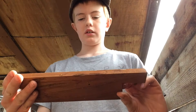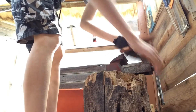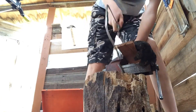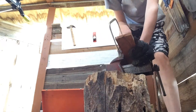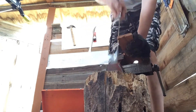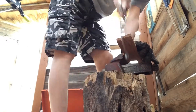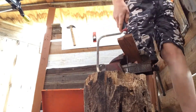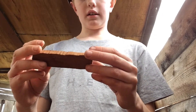Okay, so now it's time to cut it out. I'm going to be using my coping saw. Now I've cut it out — let's see if it fits.